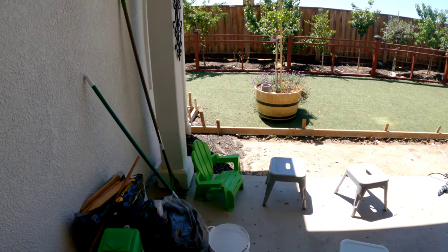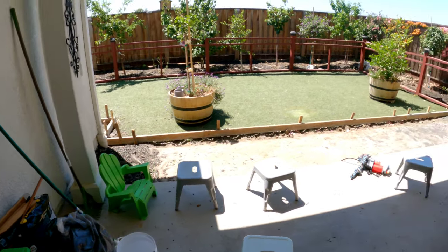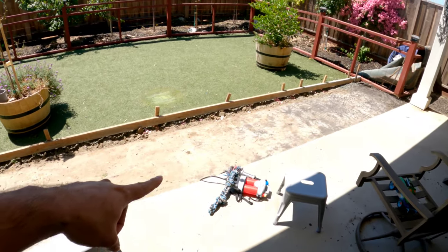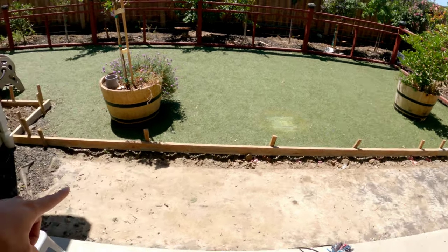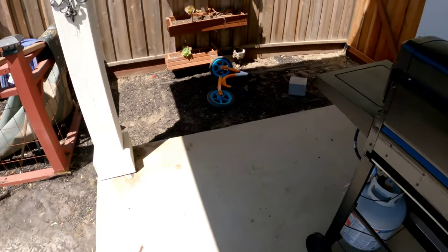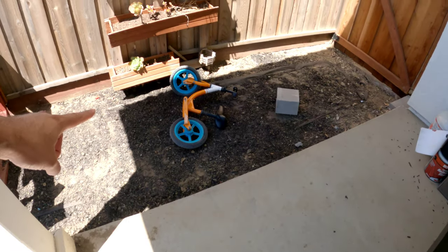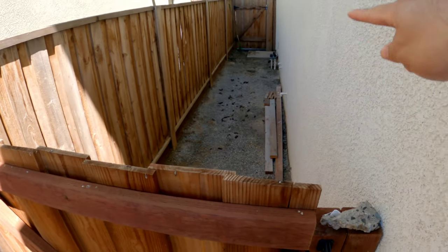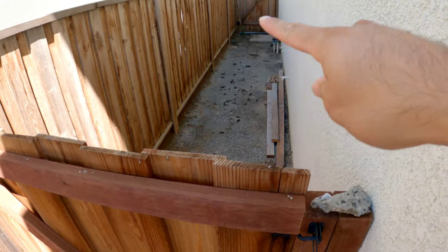Let me show you the updates around the house. As you can see we're doing updates to the concrete — this concrete slab right here we're going to extend. Over here we're going to do a little bit more, and on this side we're going from here all the way over there. This is where the dogs do their business so we're going to do all concrete over here. There's a lot of construction happening in this house — always feels like I'm never done, but that's okay.